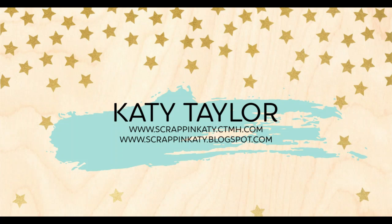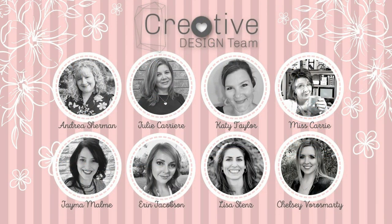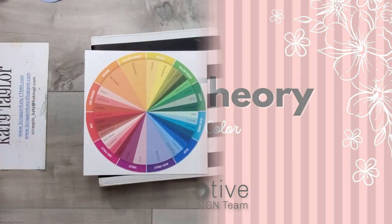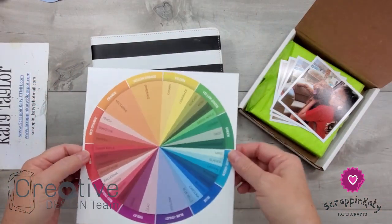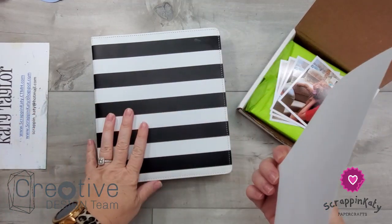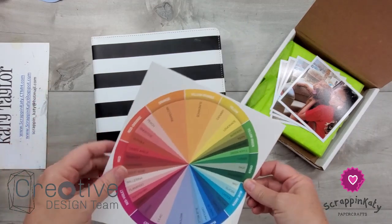Hey guys, it's Katie at ScrappingKaty.ctmh.com and the Creative Design Team series for April is all about color theory and how to choose colors for your projects — either for your cards or your scrapbook layouts.